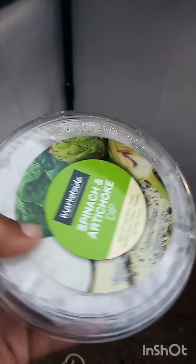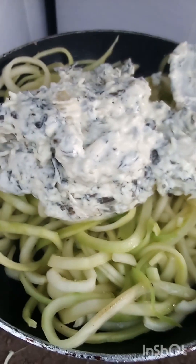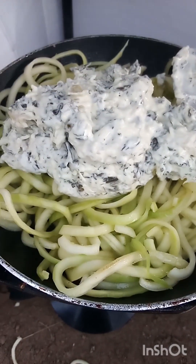So the noodles are cooking now. I'm going to put the dip — this is just half of the dip that I have left over — right on top so that it heats up while the noodles cook, and then we can mix this in with the chicken. I'm just going to spread that on top of the zoodles.